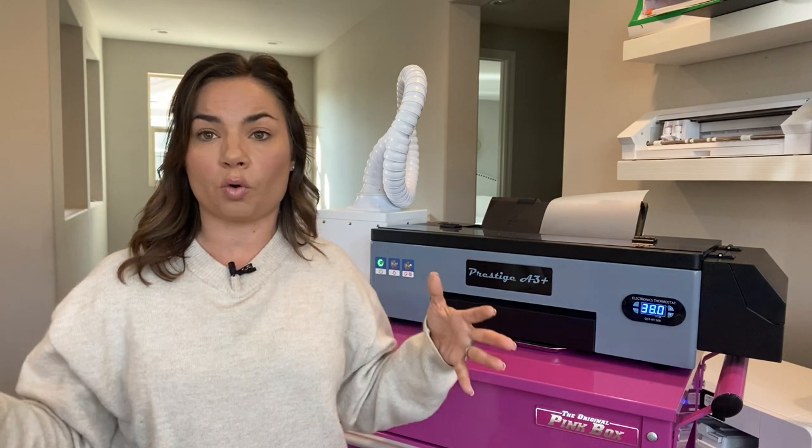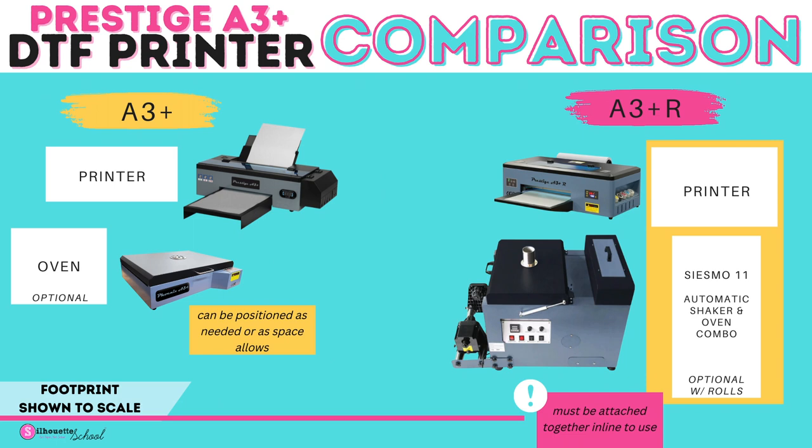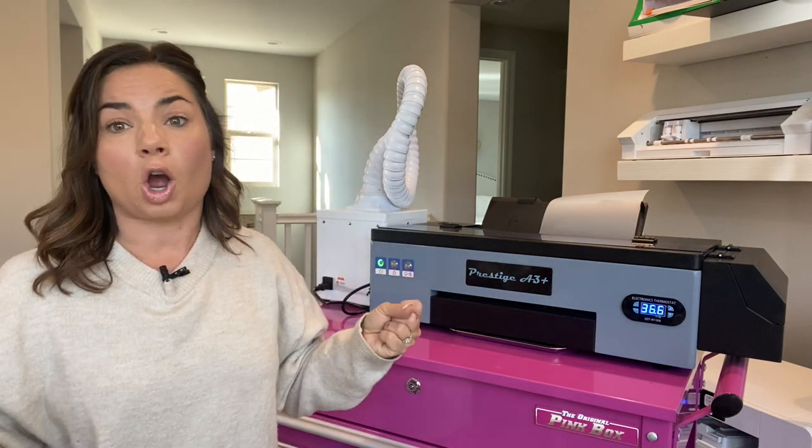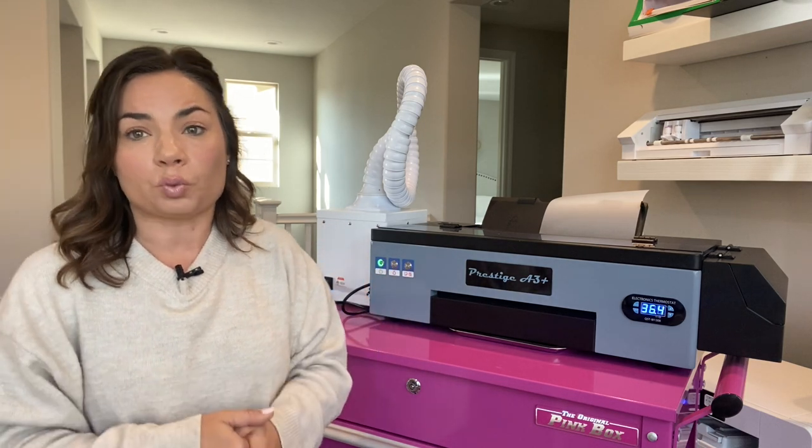One thing you should be aware of is that the inline setup will take up more room. The Seismo 11 is not a small machine — it's about 36 inches long, so that's about three feet. The width and height are not terrible, but if you have limited space you are going to want to be aware of that.